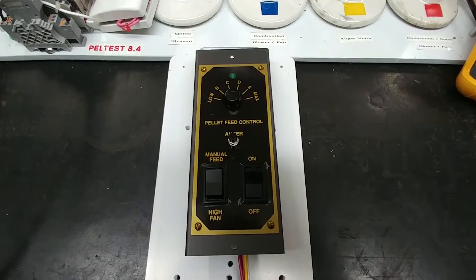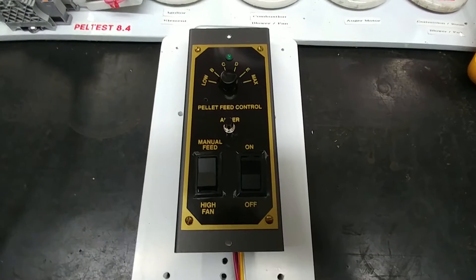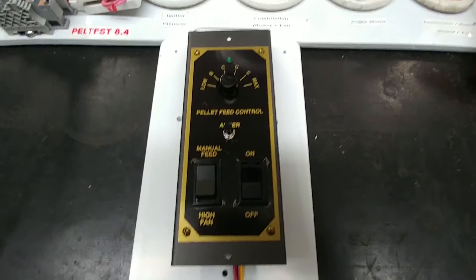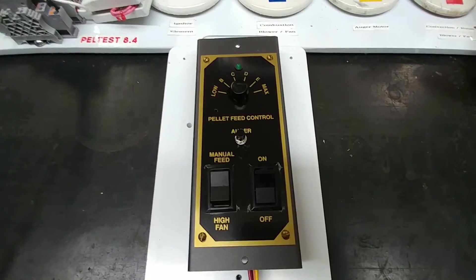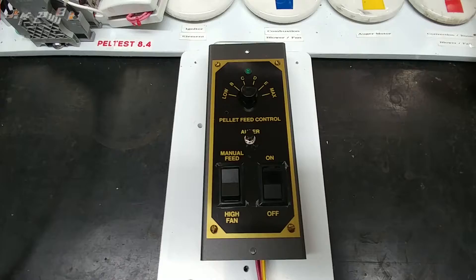This is a video of Todd's pellet stove controller from his Breckwell P24 pellet stove. He sent it to me because it had failed and I've completed all the repairs on it. So I'm about ready to test it for everyone here.